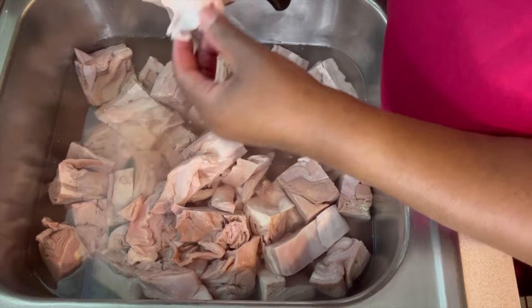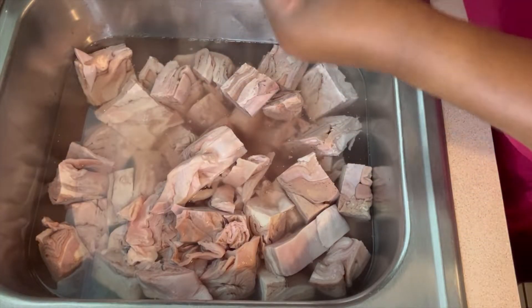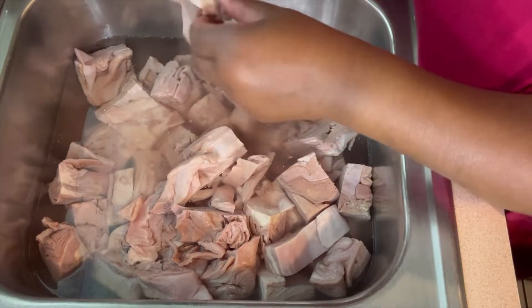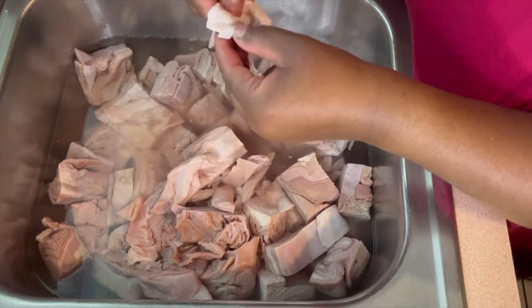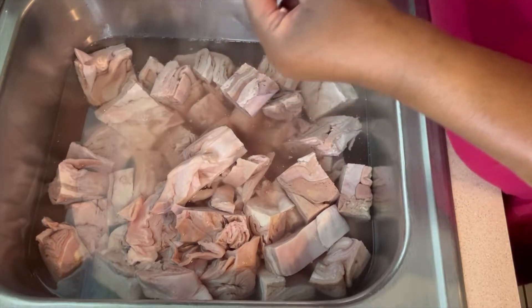I'm going to sit these over here to the side. All the stuff I don't need, I'm going to sit it over there. Everything I'm going to use, I'm going to sit it over here to the side. And that's all you're doing, guys. So let me go ahead and finish up. I just want to show you a little bit of what you're looking for. You want to get all that off. Don't leave nothing behind.